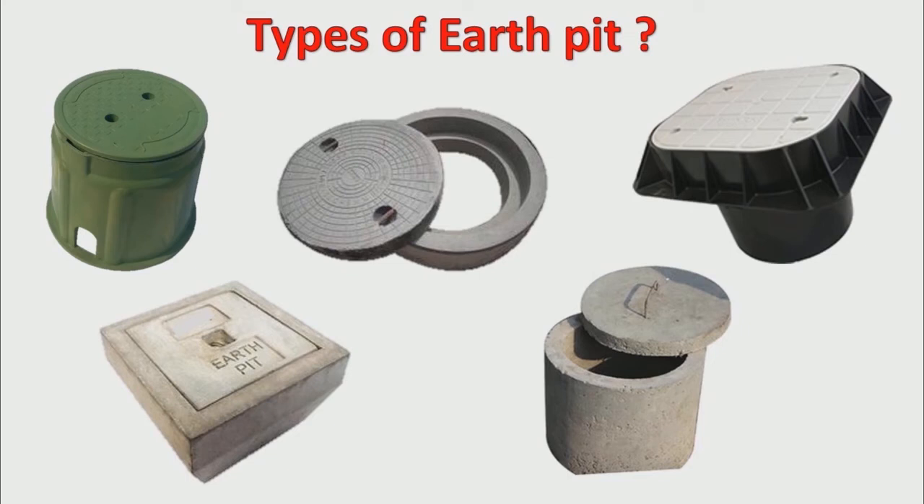Hello everyone. Welcome to the Plus One YouTube channel. My name is Niketh Shah. The topic we are discussing today is earth pit.